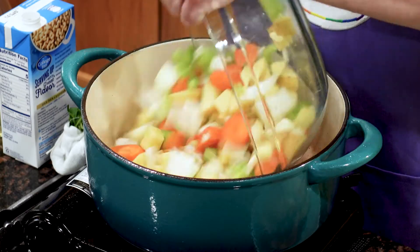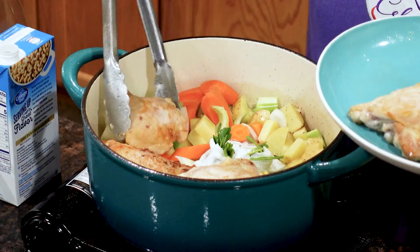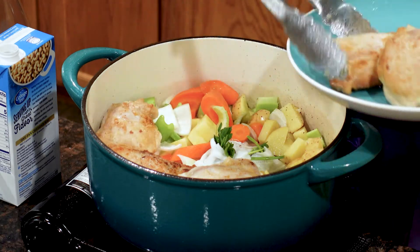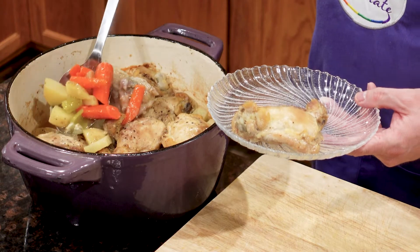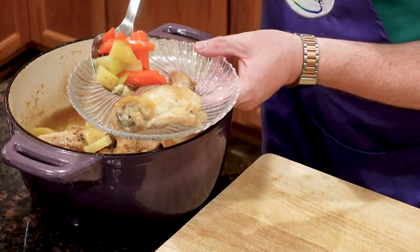You won't need those fancy instant cooking and fry gadgets if you get yourself a Dutch oven. Today I'll show you how to take boring chicken thighs and make a flavor-packed one-pot meal with my recipe for chicken thighs with potatoes and carrots.